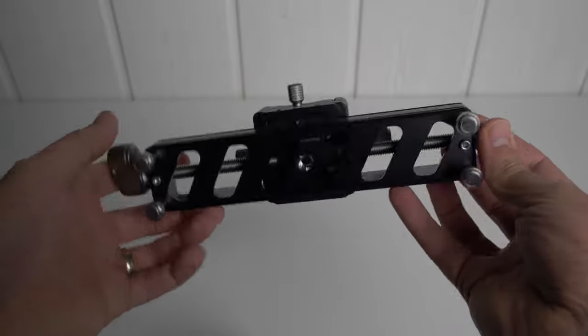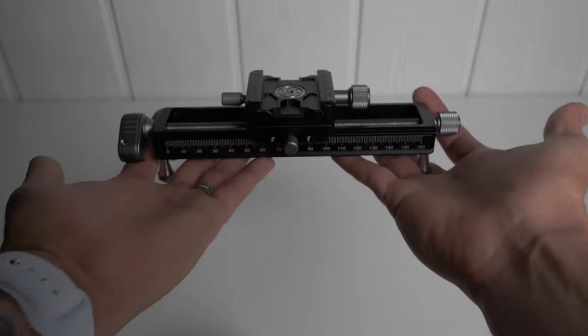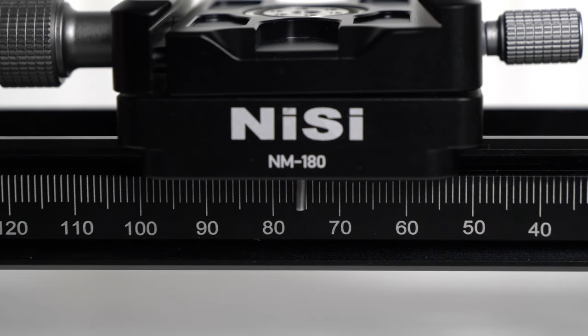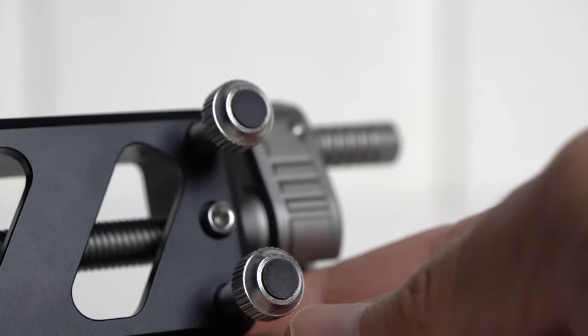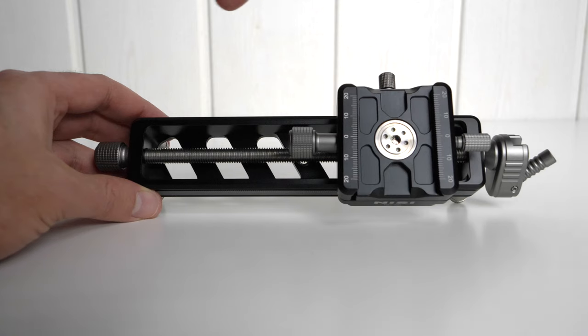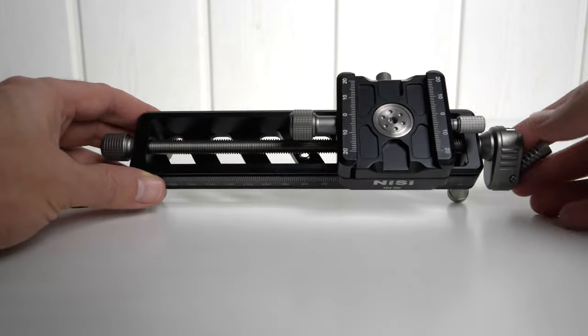A great workaround for this is the macro focusing rail that Nissi proposes, which I have right here. This is made of metal all around, it feels solid and sturdy in the hands, and there are a bunch of small details that are very welcome — such as the pin that shows how much you're moving on a millimeter scale, the small rubber pads under the legs, the way the plate clicks when turning, etc. It would have been great to have a plate that hides the thread, but that is in no way a problem in terms of usability. This is a pretty straightforward tool that allows you to do micro adjustments when you're shooting macro.